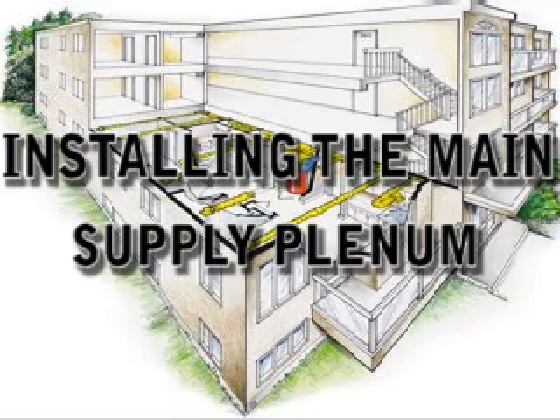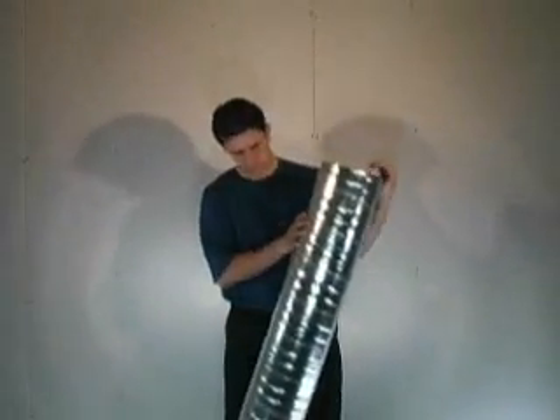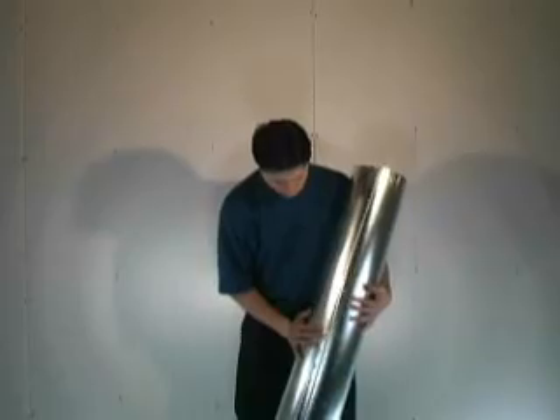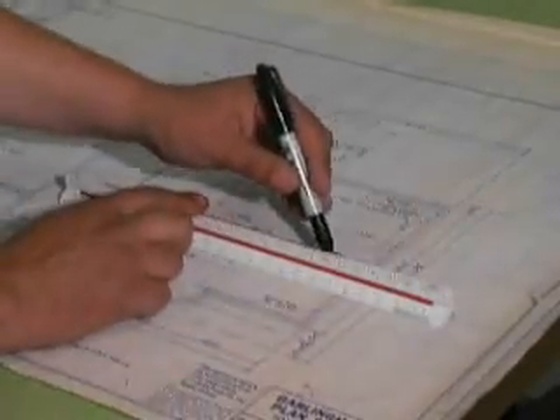Installing the Main Supply Plenum. Two types of duct are recommended for use with the high-velocity system: spiral duct or snap-lock duct. The main plenum should be located according to the design layout. Before beginning work, inspect the location of the duct to ensure there are no obstacles.